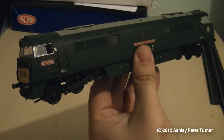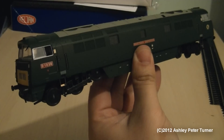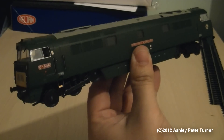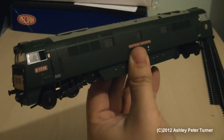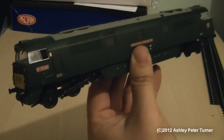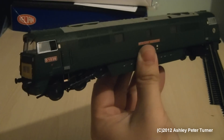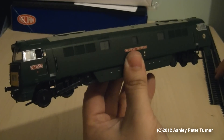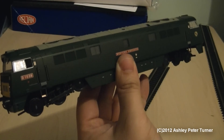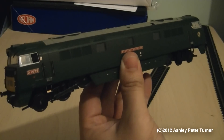I haven't bothered to fit any of the brake rods, because firstly they are too fragile, and secondly they can hinder cornering on R607s and R609 curve track, which is made by Hornby. But I will place it on the track in a moment and set up the test track for a test drive.